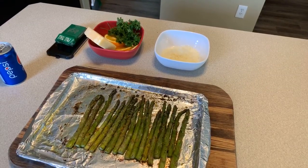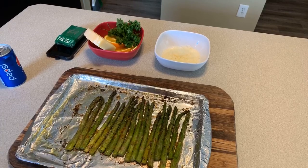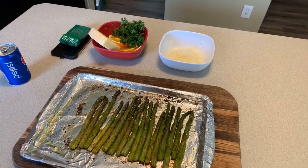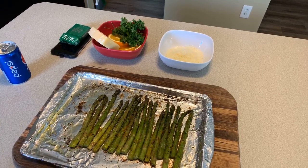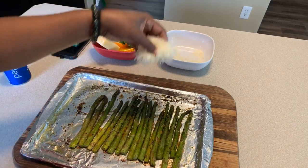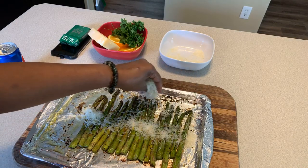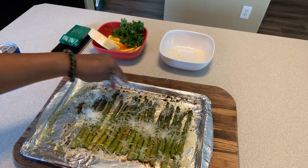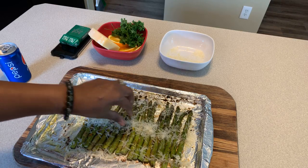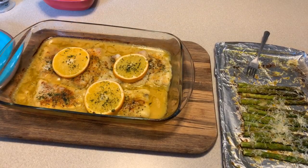Our beautiful asparagus are done! They cooked at 375 degrees for only 12 minutes. Twelve minutes gives you that perfect texture — not mushy, still has some bite. Our fish needs five more minutes. Let's go ahead and take our Parmigiano Reggiano and put it right over the top. You don't have to cover every part, just get some cheese on there so you can taste that amazing flavor. Look at this — match made in heaven!